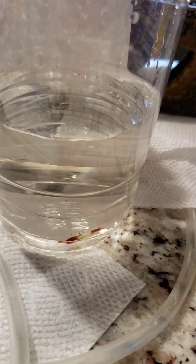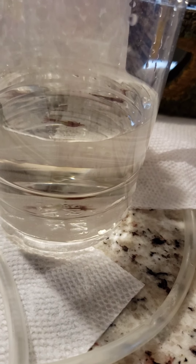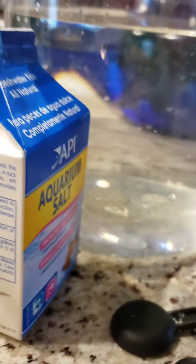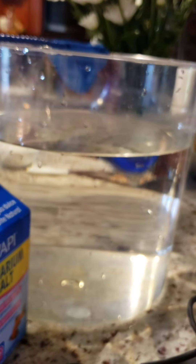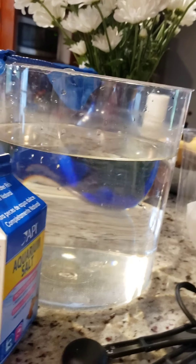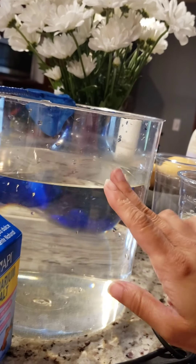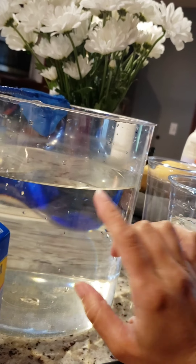I got this information from another aquarist who shared it from plantedtank.net. To go with the setup, all I have to do is put the shrimp in a separate tub away from the other shrimp, and you only need around one to two gallons.